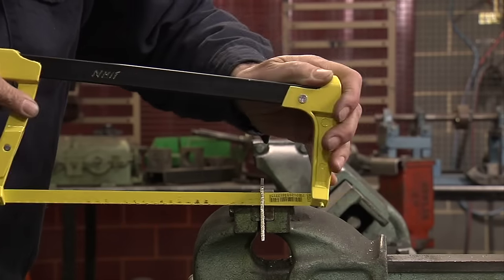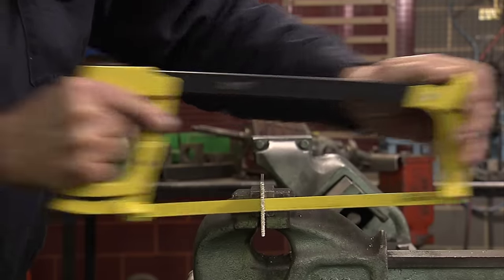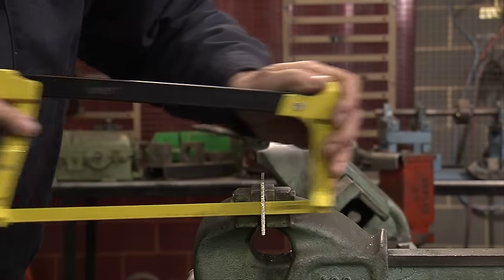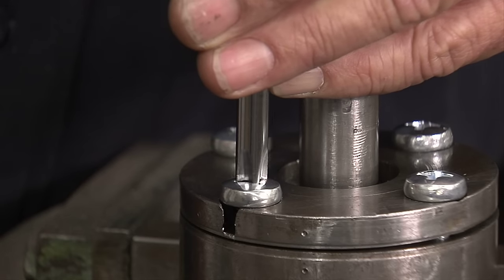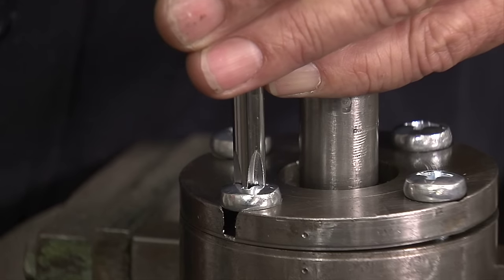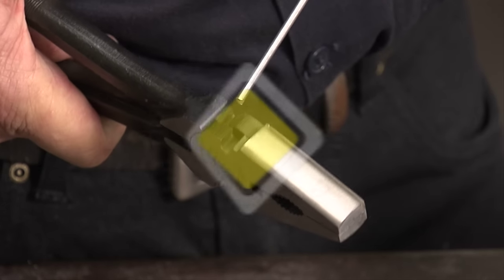Because everyone has had some experience with basic hand tools, we are all aware of the wide range of uses to which they can be applied. This is because they are essentially simple machines designed with basic mechanical principles in mind. You provide the energy and they do the work.